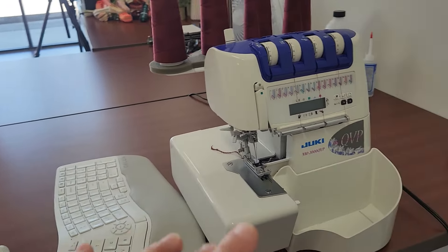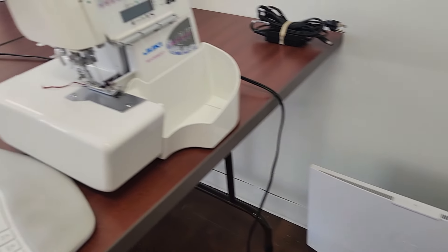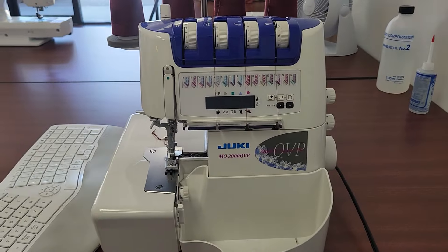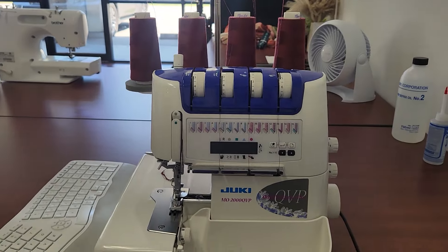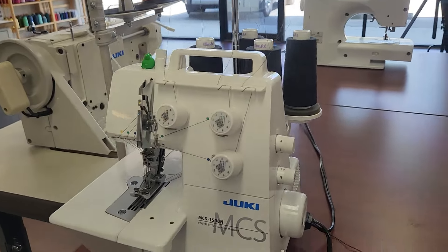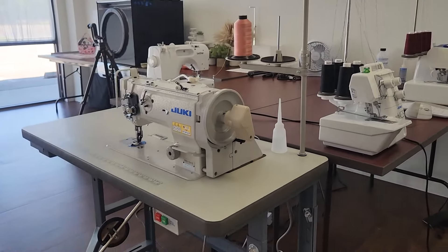I got a keyboard and a mouse. I've got a computer that needs to go back because it's under warranty and not working, so that's just sitting there for the moment. But here is my Juki serger — this is the 2000 QVP. So as you can see, I am a Juki girl. I've said that before. I think the machines are superb, well-built, and would highly recommend them to anybody.